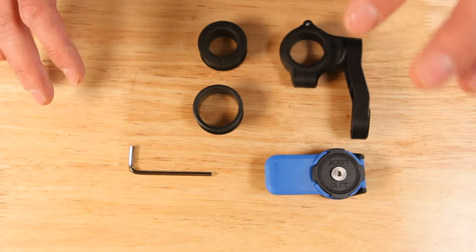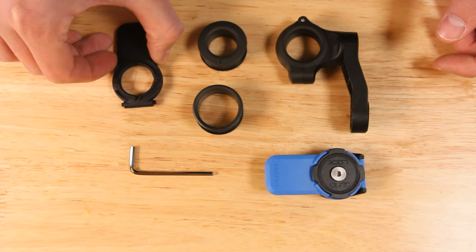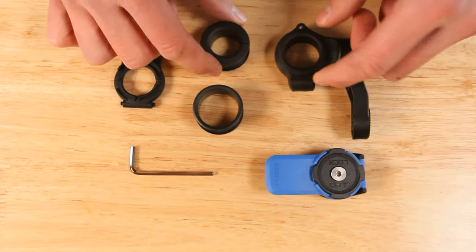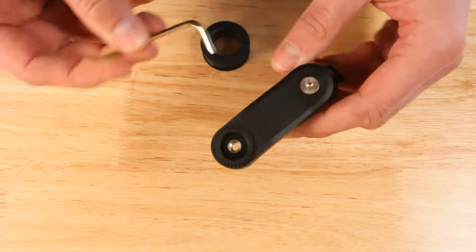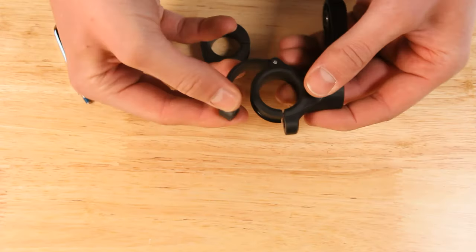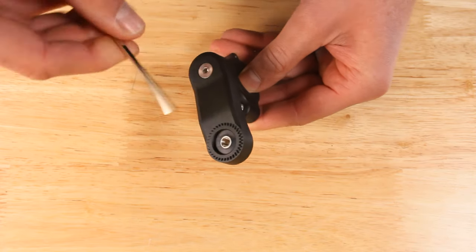This is everything you get with your basic Quadlock handlebar mount: the handlebar mount with different sized adapters for different sized handlebars, your phone mount, the 3mm allen key, and optional different colored levers. To exchange the handlebar adapter — it says right on it how big the adapter is — you simply go in with a 3mm allen key, or to make it easier, first unscrew the main screw and then the screw of the bar clamp. Once loose, take it out, open the bar mount, take the old adapter out and put in the new one. Tighten it down.